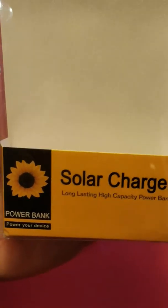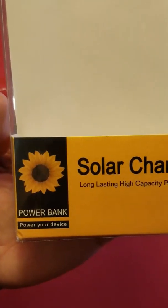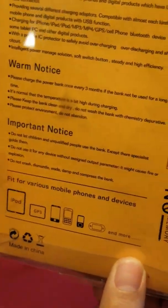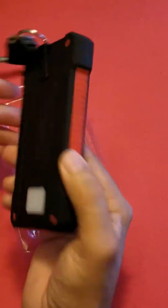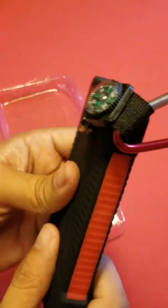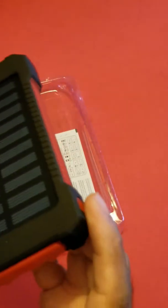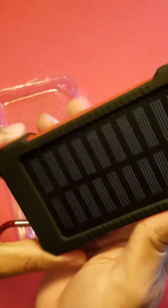I bought this device from a Facebook link. It's called a solar charger long-lasting high-capacity power bank — a 10,000 milliwatt battery pack. It cost me $29.95, and I don't think it's a good price given the build quality.